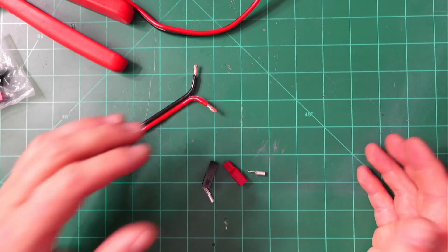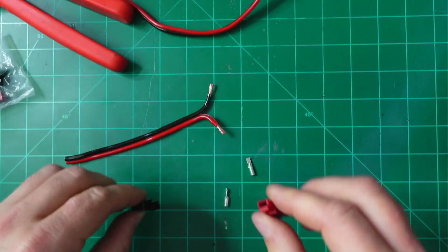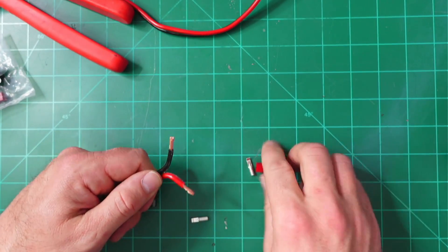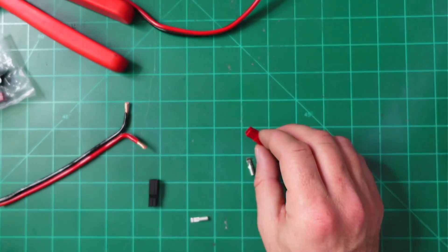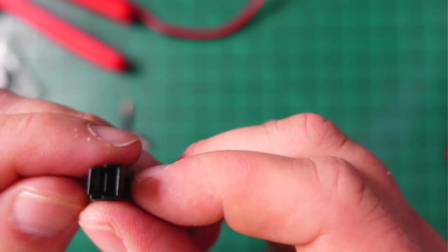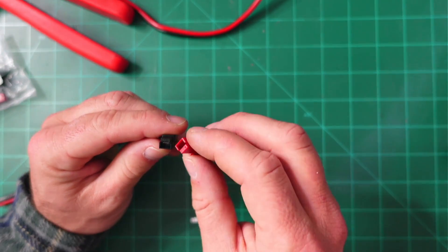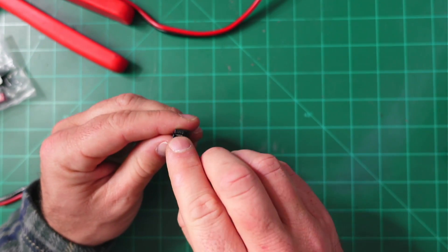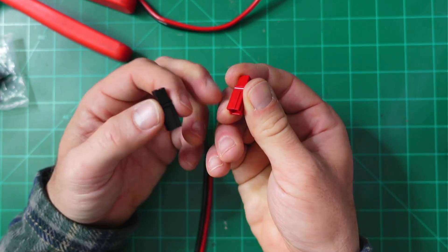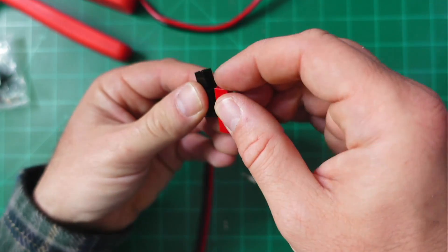Now we're on step three: crimp it. You want your PowerPole connectors to be in the same orientation. Here's an easy way to remember: black on the left, red on the right, crimp it down tight. The red connector has a squared or rectangular hump that rolls down it, and it's recessed in the black one. The red should slide into the black — just put those two together. As long as we have the connectors facing down as we crimp, we should be good.